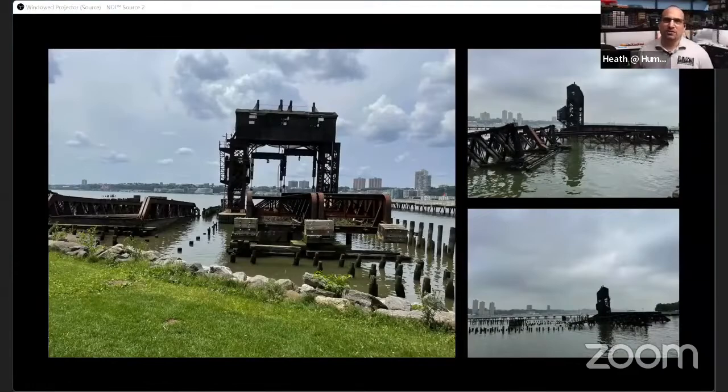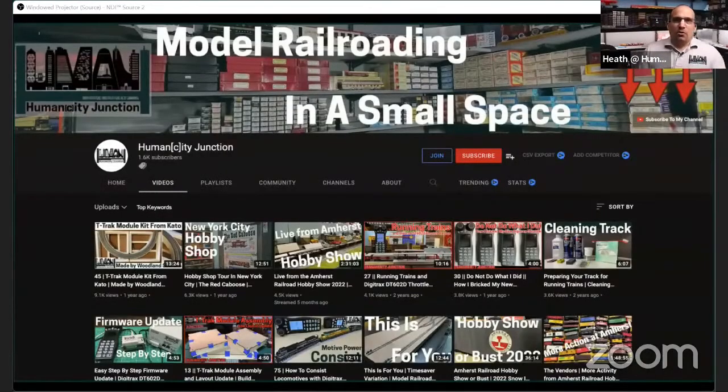Here are some additional photos of the 69th Street Transfer Bridge as it exists today. This is the last remaining transfer bridge in Manhattan, and there's now a park along the waterfront that is basically a tribute to railroading. It was the location of a New York Central yard. When I was laid off, I looked around and decided online was becoming significantly more popular. I wanted to be a part of it both from a career perspective, and I had plenty of time to learn new things. I cannot be more thankful that I found the model railroading community.